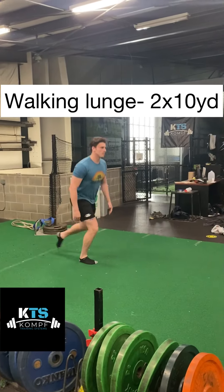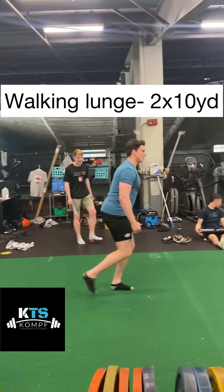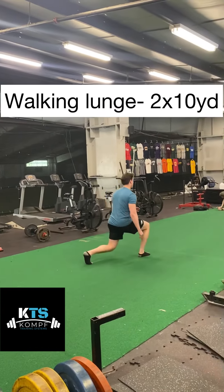Lastly, we have the walking lunge. Go into a lunge position, step forward, gently tap your knee to the floor, and just absorb your force. Let your knee travel forward just a little bit — it's okay to let your knee go towards your toe.